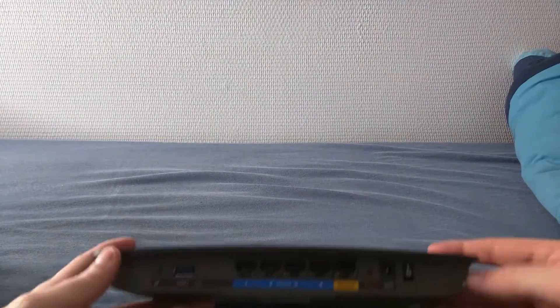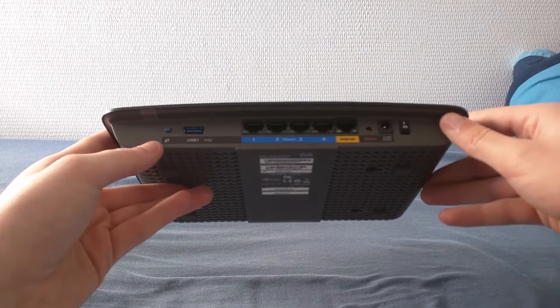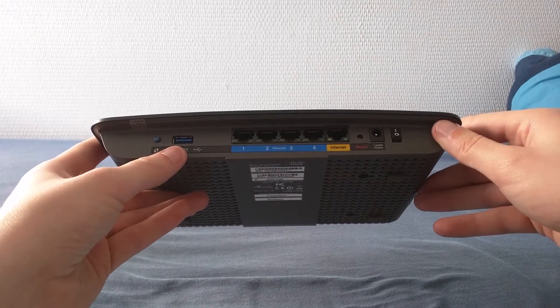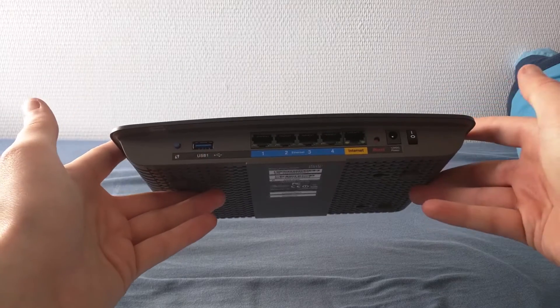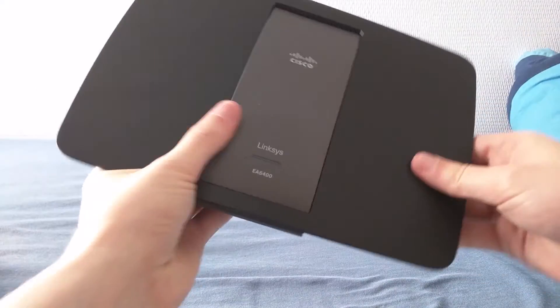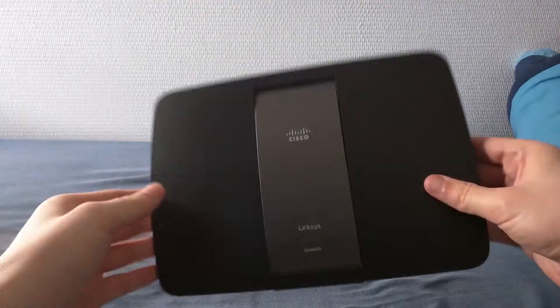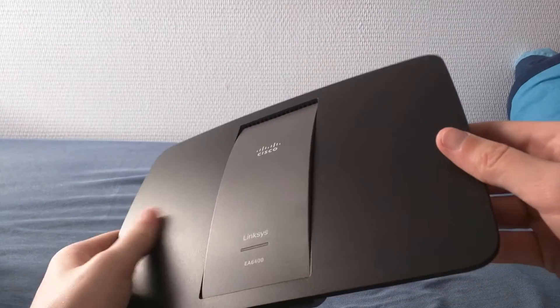This is what it looks like. On the back we have four switch ports, a USB 3 port — very nice — a WAN port, nothing out of the ordinary, and a WPS button on the left. This is one nice-looking router; it's very clean and has a nice finish on it.